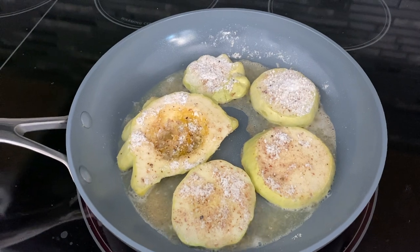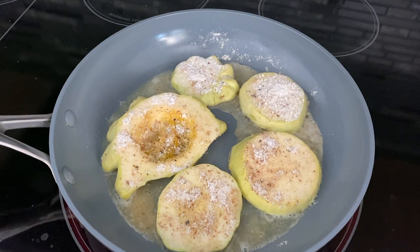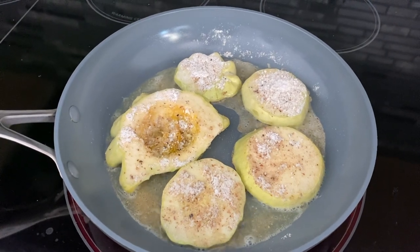And because I'm keeping things really simple today, I think I'm just going to top this with some fresh mashed avocado and call that a good lunch. So I'll come back to you after we've flipped.